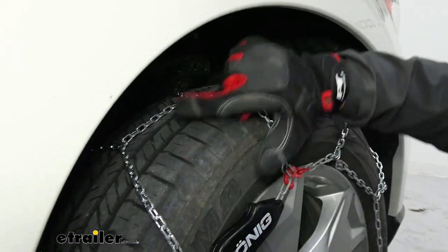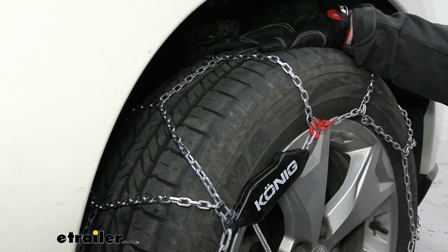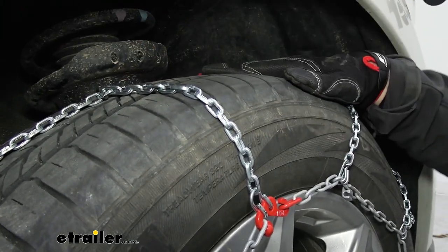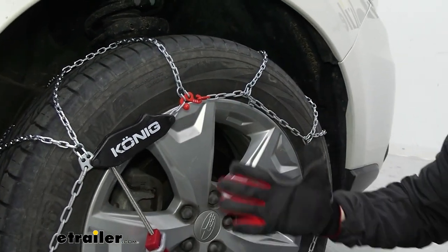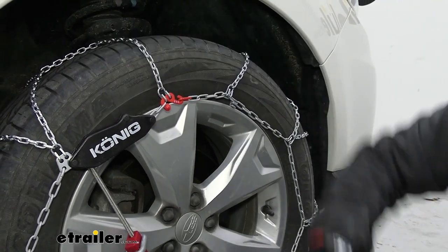You can see the diamond pattern here on the tire — that's where it gets its name from. It's also made out of manganese nickel alloy, so that's going to help it hold up to the elements since it's going to be in the snow all the time. On the outside it has a coating — we still recommend wearing gloves — but that's going to help it not get as cold as the chains on the tire.